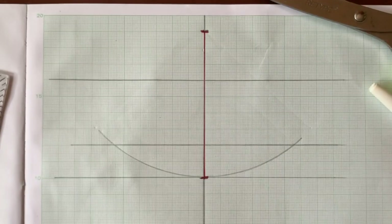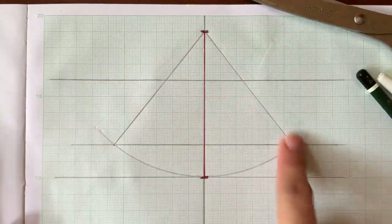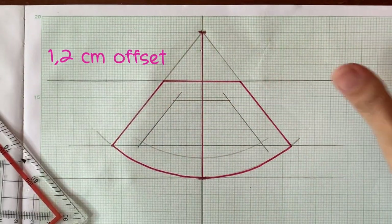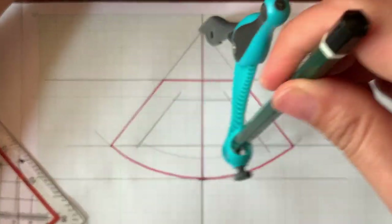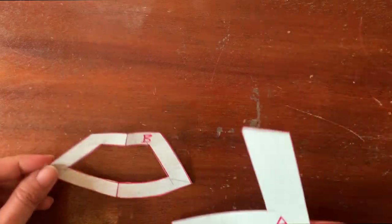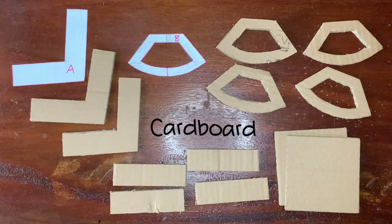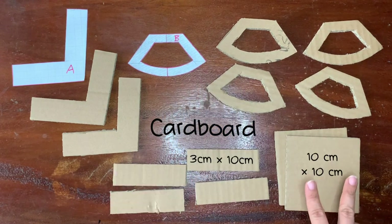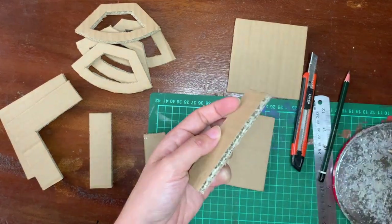Let's wrap up the top of my chair. Let's look at the top of my chair. Now these are our two main patterns and it's gonna be like this later.